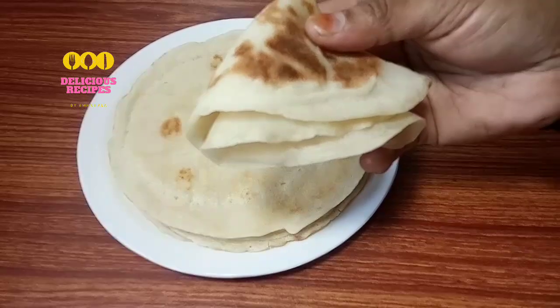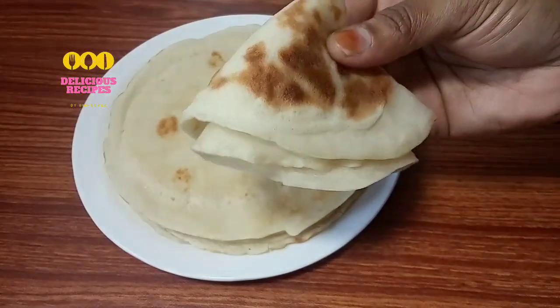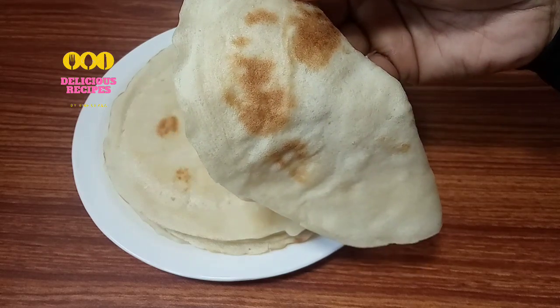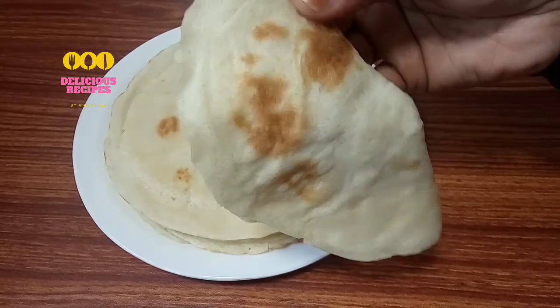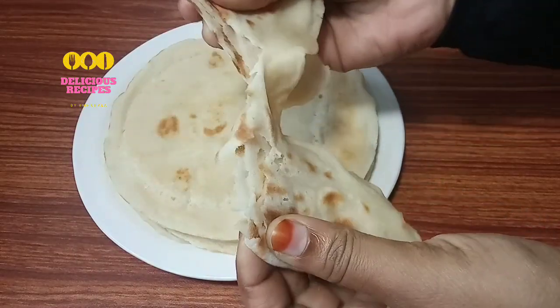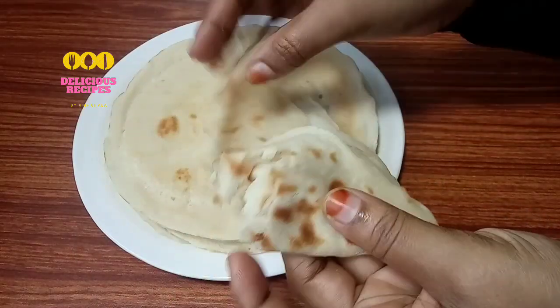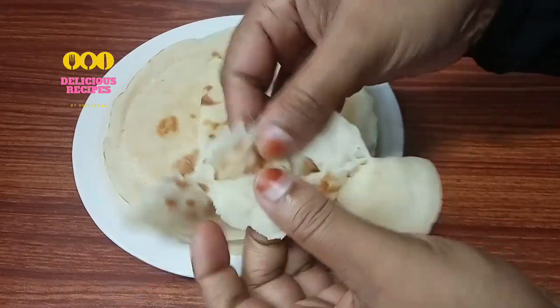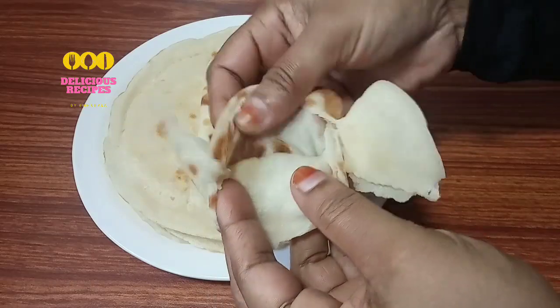This is the recipe of soft chapati. We are going to add a little bit of flour.